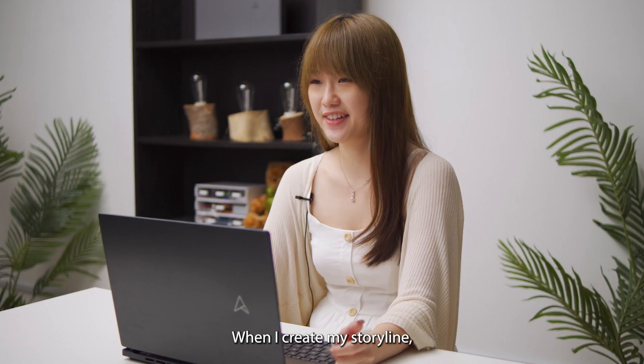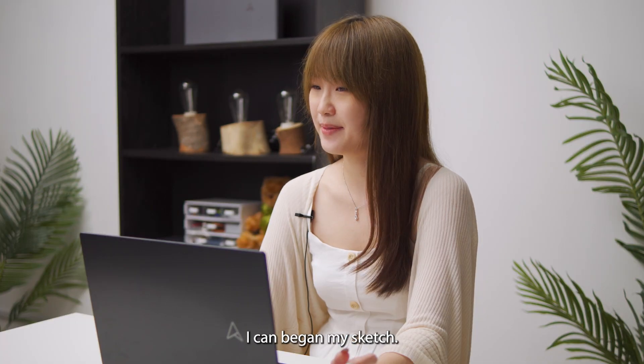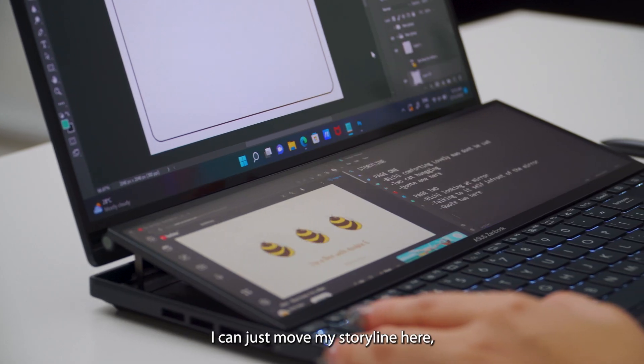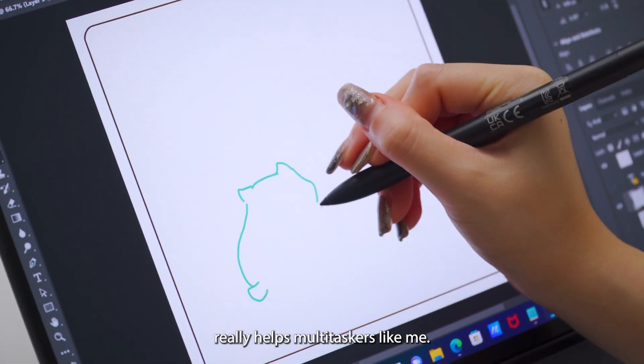When I create my storyline, I think about the topic — what's the story about? Once I have my storyline, I can begin my sketch. I can just move my storyline here and start sketching on the main screen, which really helps multitaskers like me.